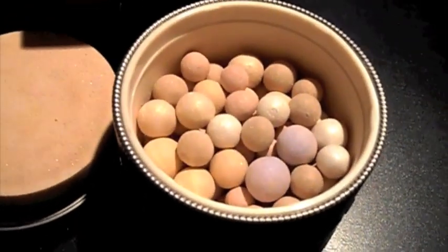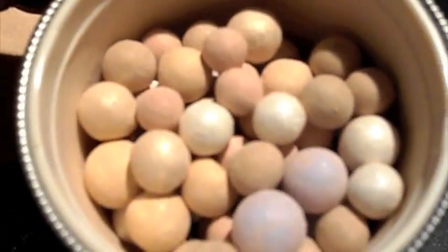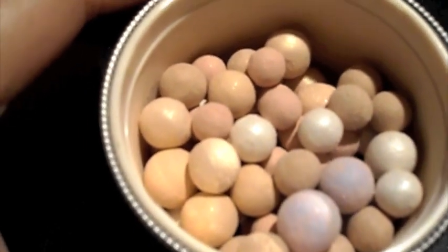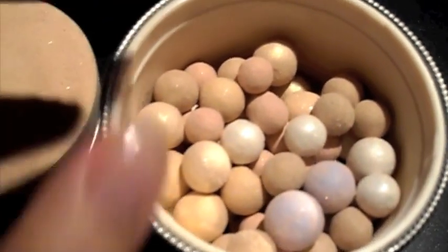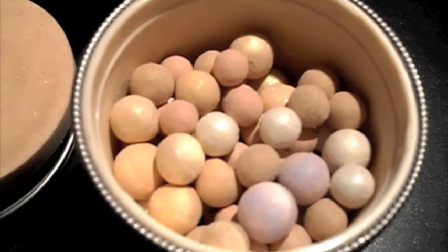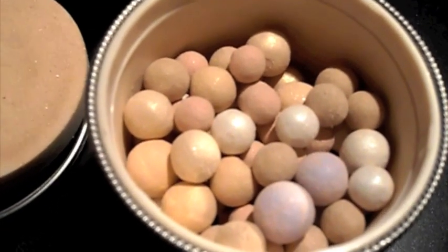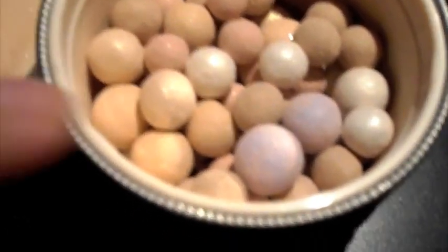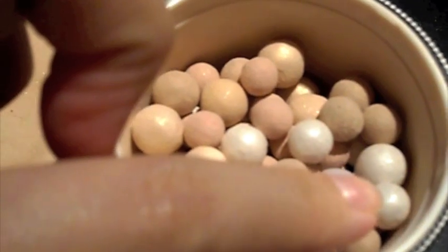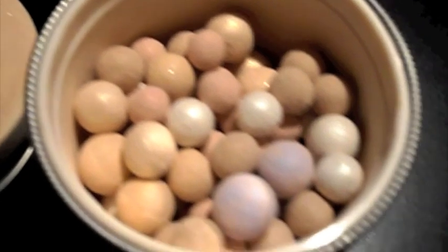The pearls contain five different colour types. The pink pearl is to refresh your dull complexion. The lavender is to brighten up your skin tone. The peachy beige gives a warm freshness to your skin tone. And then there's a pearly shimmer — a shimmery white and beige — which adds a glow, kind of like a highlight for your skin.